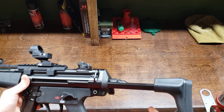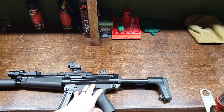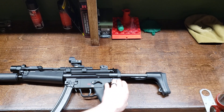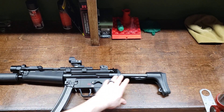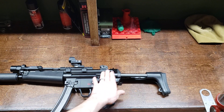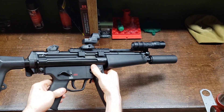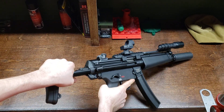For the stock, I believe it's an ATI stock — not a German stock, but I haven't really noticed meaningful quality differences between the two. It's an A3-style stock, so you get better cheek weld and a really nice comfortable butt pad. The original stock was basically straight down and uncomfortable for me. I went with the ATI stock because the German stock is a lot more expensive, and to me they're basically the same. It's a multiple-position stock — you can collapse it all the way down, making it very compact for a backpack or truck.